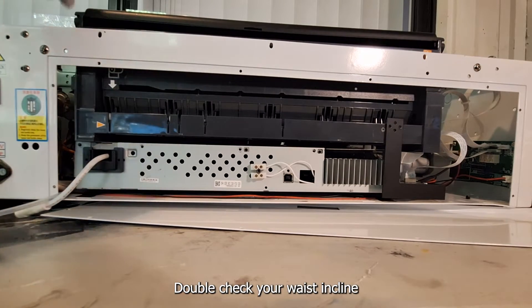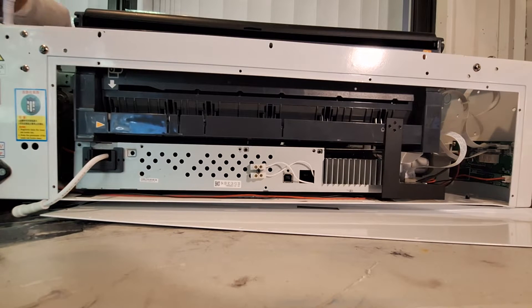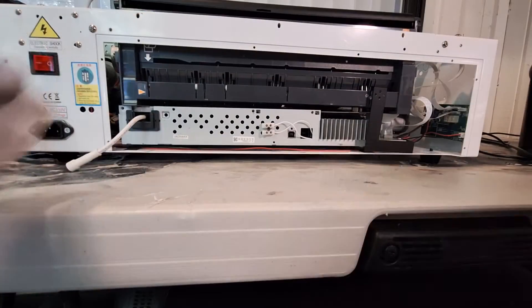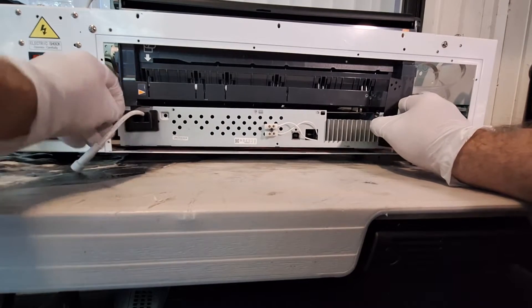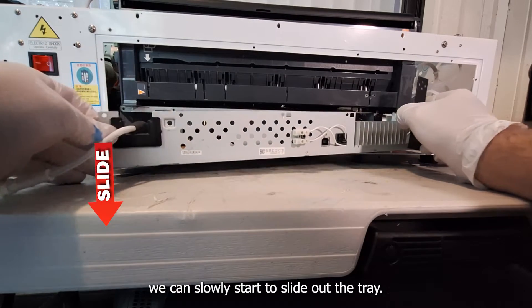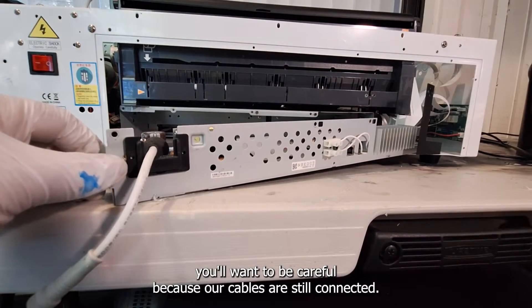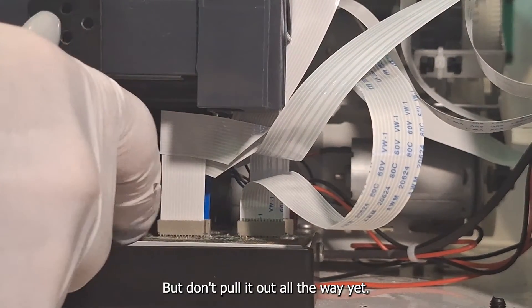Double check your waste ink line and your external power supply cable to make sure it's unplugged. We'll get ready to slide out our tray just a little bit so we can see what's going on inside. With all the screws out, we can slowly start to slide out the tray. But on the right side, be careful because our cables are still connected. Slide the tray out gently, but don't pull it all the way out yet.